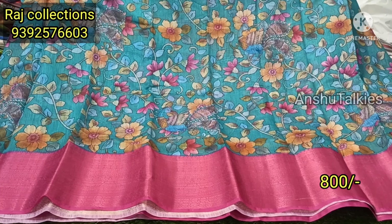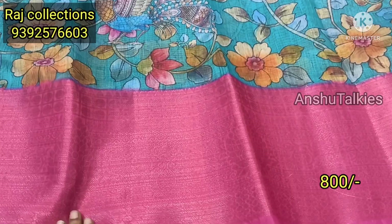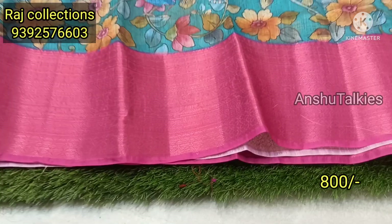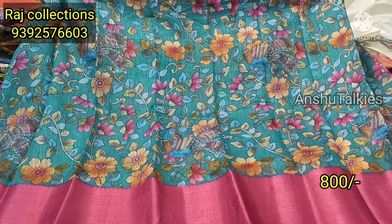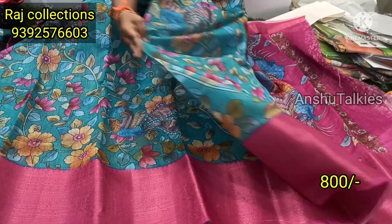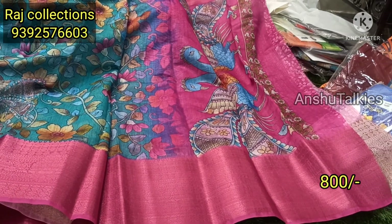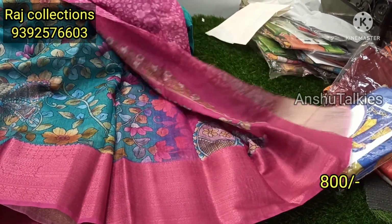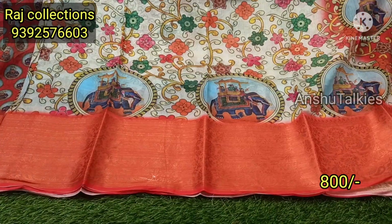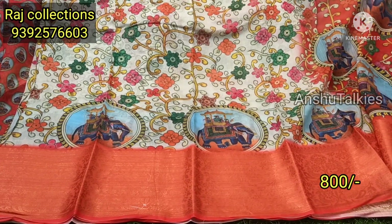Next is a sky blue color combination with a pink combination. You can also choose a complete saree and a backside. It has a contrast matching with small border. You can also add a contrast matching with a blouse. You can also look at a peacock part, a floral design with your blouse, white with orange shade, and an elephant part.